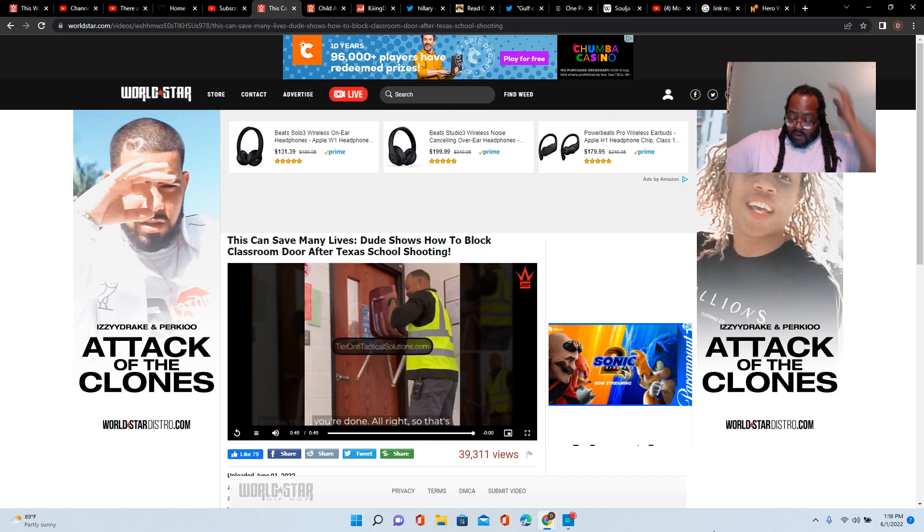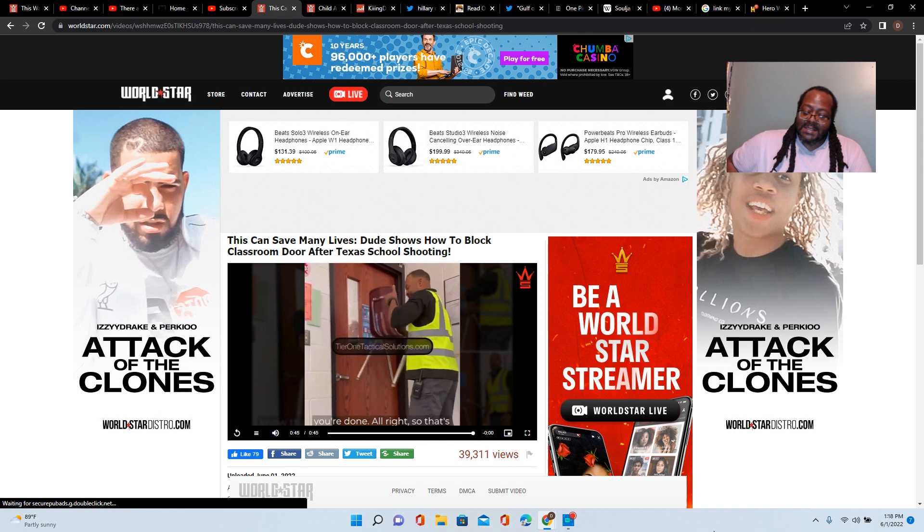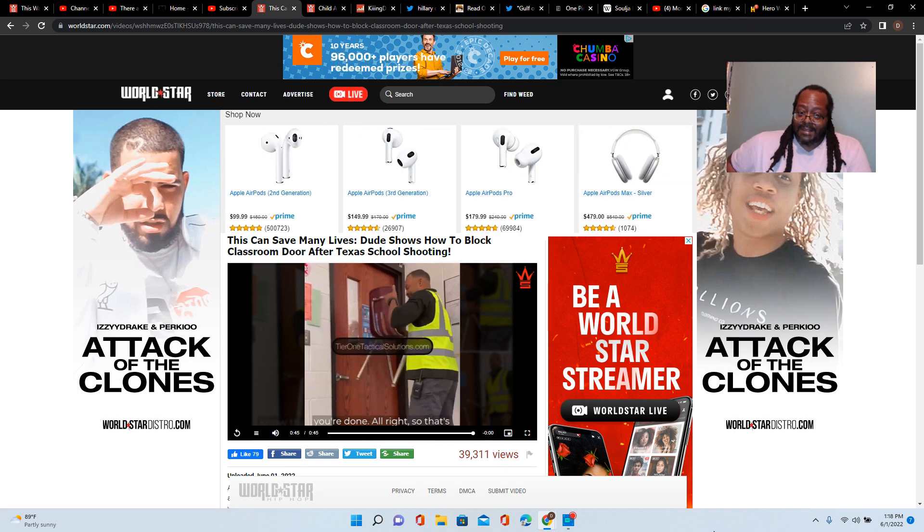What up, it's your boy Kingdial225 coming at you with another reaction video. Hit that like and subscribe, become part of the kingdom. With all these mass shootings going around, kids aren't safe in school. I felt it was only appropriate to react to this video so everybody can learn these tips — train your children, show your kids, let them know this is how you protect yourself.